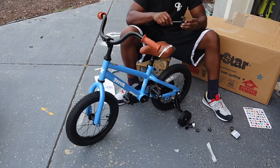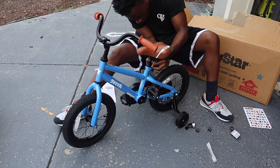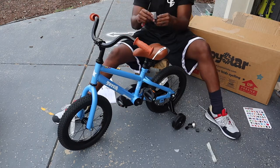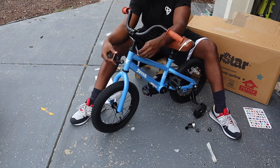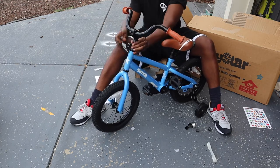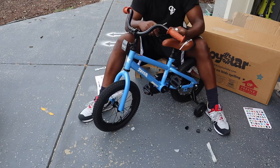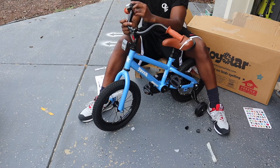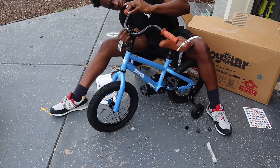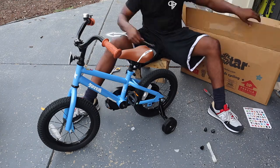Now here's where I had to use a screwdriver from the toolbox — this is just to put the reflector piece on. Ricky really won't be riding at night, but for that one case I want to make sure safety is there. I put the red reflector in the back and the white or clear one in the front. I wasn't able to mount it horizontally — it ended up vertical — but if you can figure out how to do it horizontal, please let us know in the comments. There was also a little bell piece that I needed the screwdriver for. Ricky likes to make noises, so he'll have a bell he can ding!